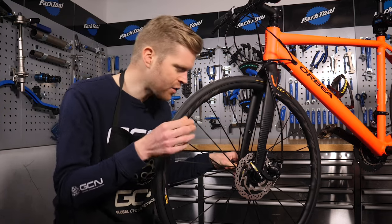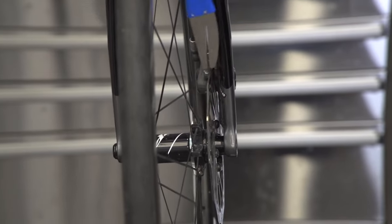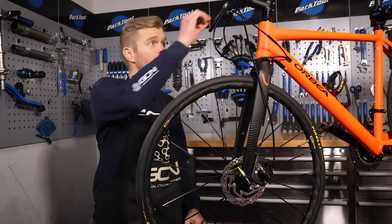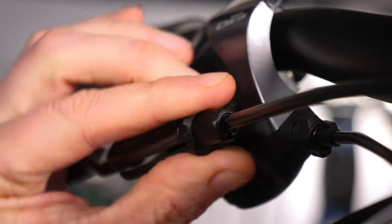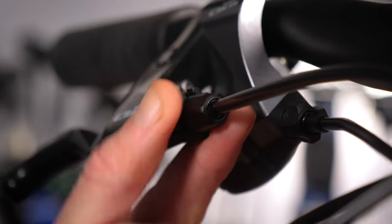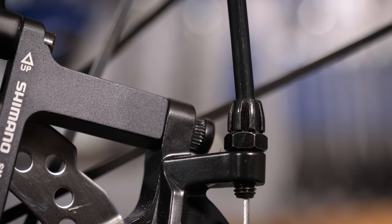It's quite easy to see any lateral movement when you do this. If your rotor is slightly warped, don't worry — you'll need to true it, but we've got a video that can show you exactly how to do that. Next, you'll want to turn your barrel adjusters fully clockwise as far as they'll go, which allows for adjustment later on. Barrel adjusters are usually located on the brake levers themselves, but some calipers also have a second barrel adjuster located on the caliper too.